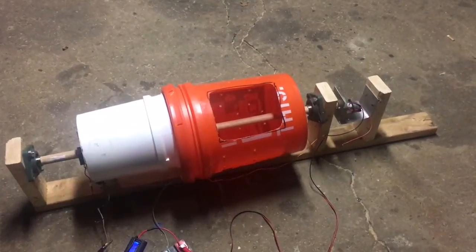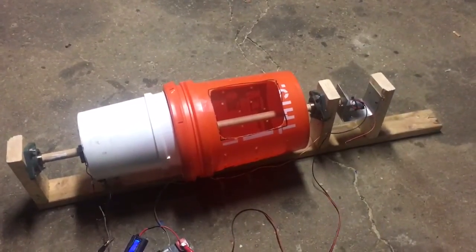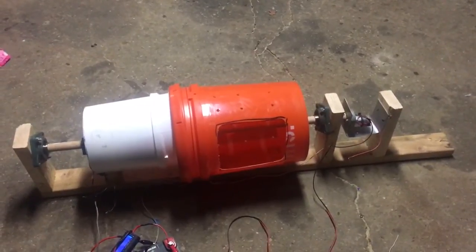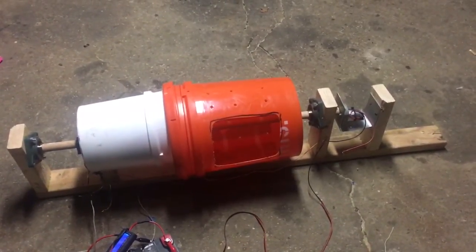What's up YouTube, TMZ1313 here. Today I just got my homemade solar dryer that runs off 12 volts. So here's my dryer. It's not finished yet, I still have a lot to do to it, but it's a work in progress. It does work at the time being.